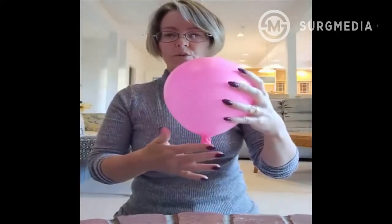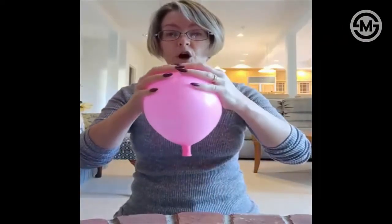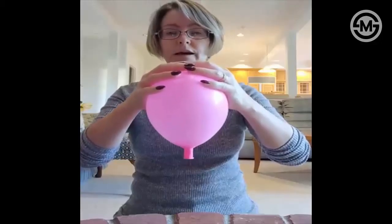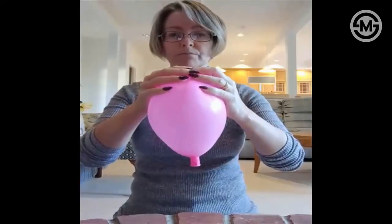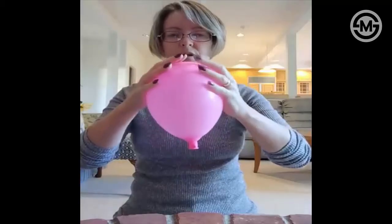Braxton Hicks don't do all that much to the cervix. Real contractions happen at the top of the uterus — that's where the power of contractions comes from. It's the muscle fibers at the top getting shorter and thicker, which squeezes the top and then pulls up on the side of the uterus.